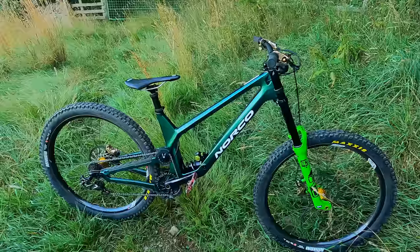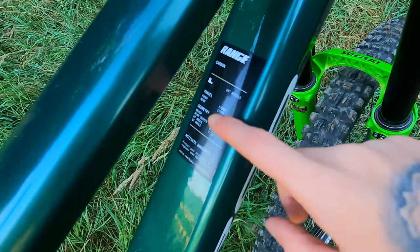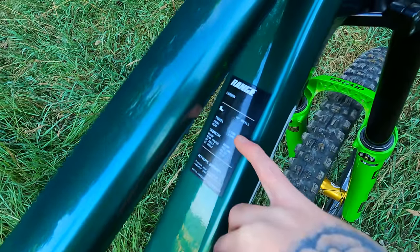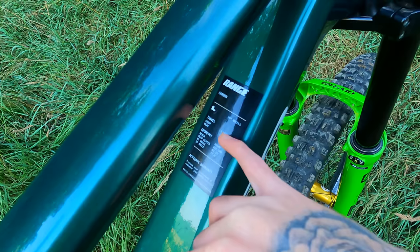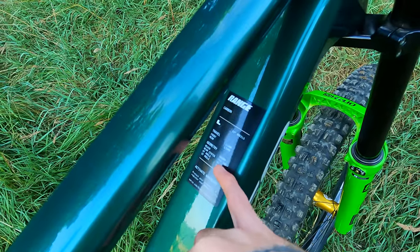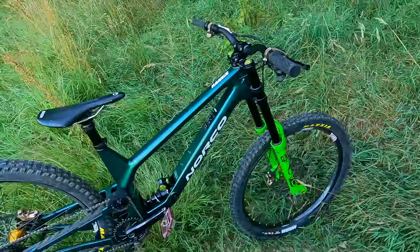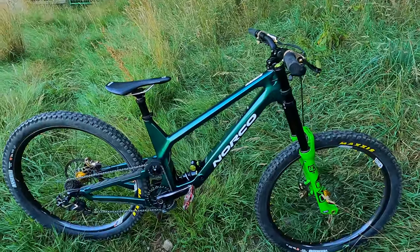Here it is - the Norco Range. This is a size large with 29-inch wheels. Travel front is 170 normally, travel rear is 170 normally. The geometry: reach 480, rear center 442.5, head angle 63.25, seat angle 77. Those are with the Enduro forks up front and my normal Enduro setup, but that's changed now. So we'll start with the rear.